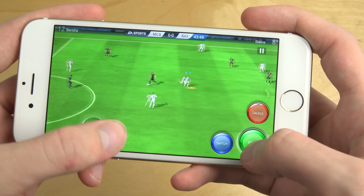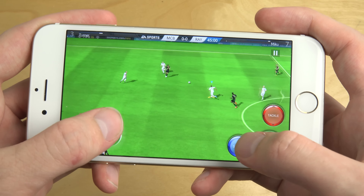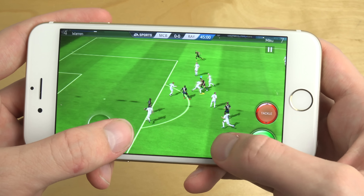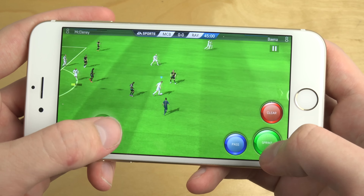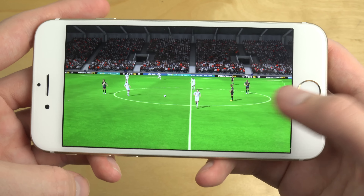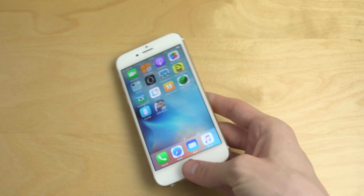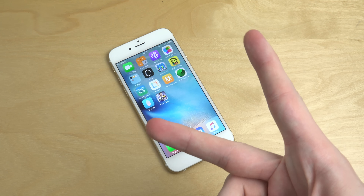Oh my god, sprint. I dropped the ball. Oh my god, are they going to score? Okay, half time. But as you can see, it's pretty fun. It looks like they might also have pretty graphics. So definitely a game that's free also, so that's nice.